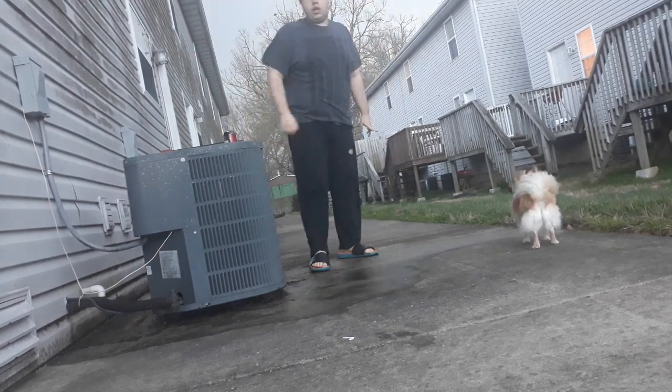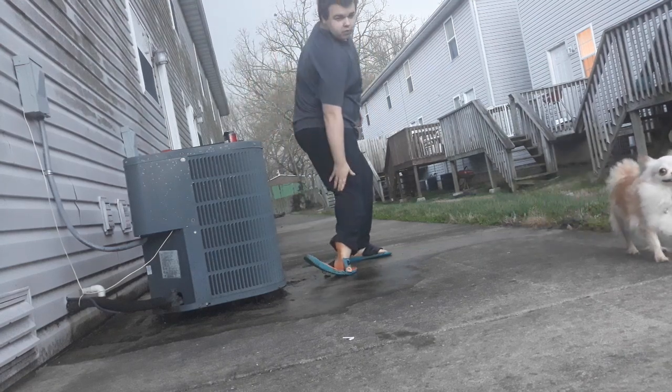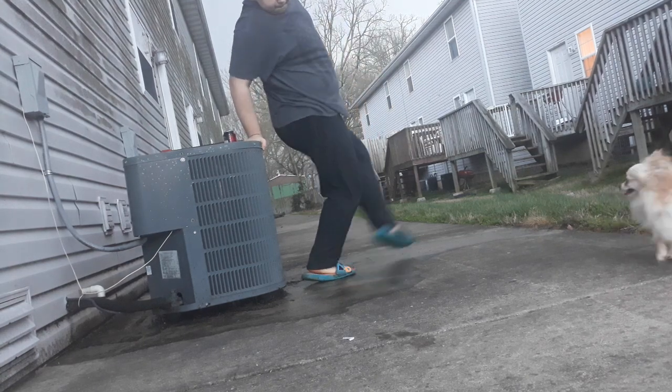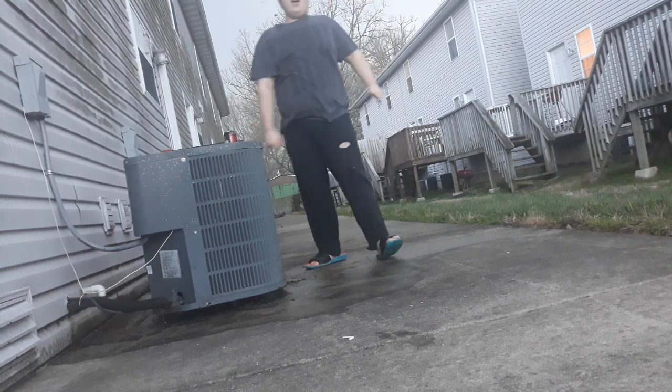So, first step you want to do: take your right foot, you want to do that, however far you can make it, take this leg, that came in.